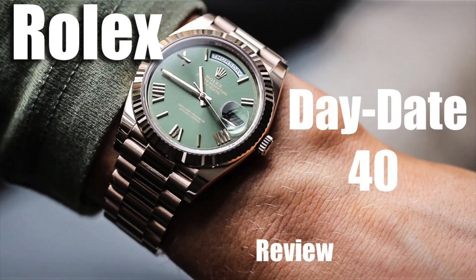We've already reviewed the 40mm — if you haven't seen that already, go and check that review out. I'll give you a basic overview of the history of the Day-Date.